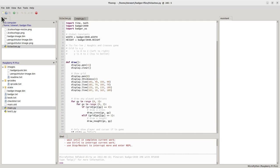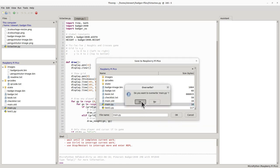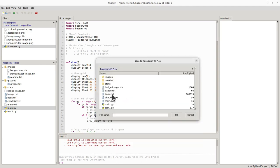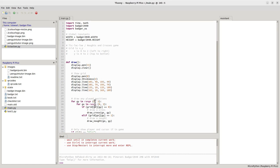I'll save a copy and call it main.old, then save a copy of the game to the Pico, overwriting main.py. I need to close it from there first. The reason for doing this is so the game will launch as soon as I connect power. I'm now going to take it over to my camera and give you a quick demo.